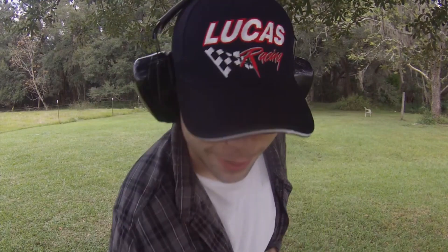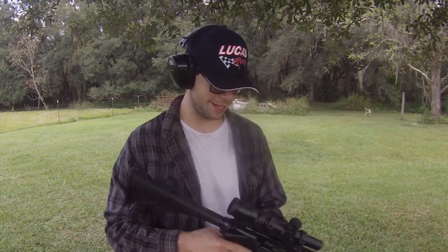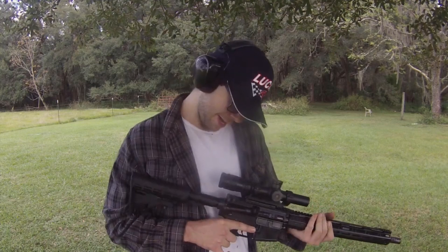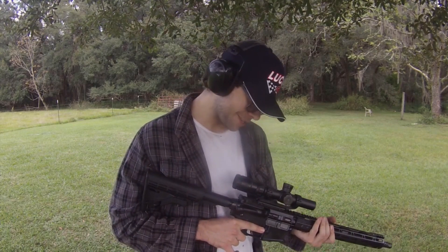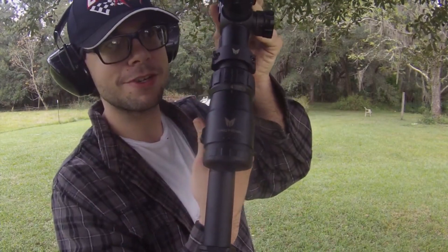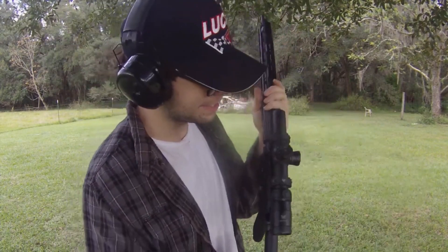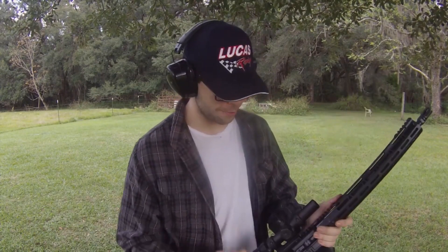Whenever my buddy gave me this, he told me it was not sighted in, and one of the conditions of me bringing it out to the range was to go ahead and sight it in for him. The scope just says 'Tactical' on it — turns out it's a Nikon. Look at that brand name right there. Nikon Tactical. So it seems to be a pretty good quality scope.